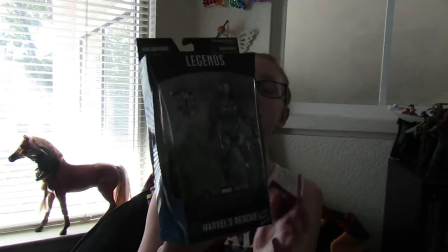Hello my beautiful geeks! Today I'm reviewing the Legends series Avengers Endgame Marvel's Rescue figure.